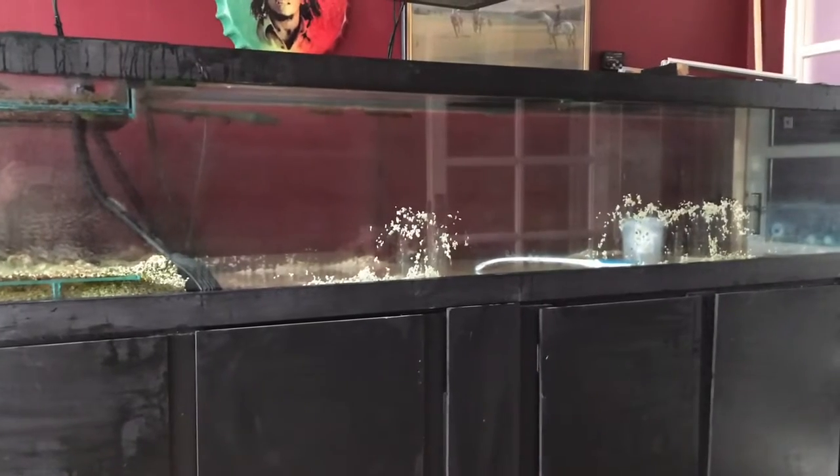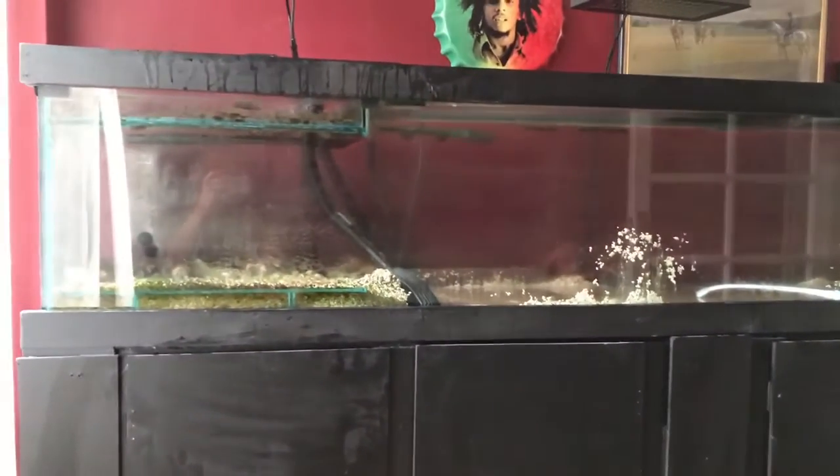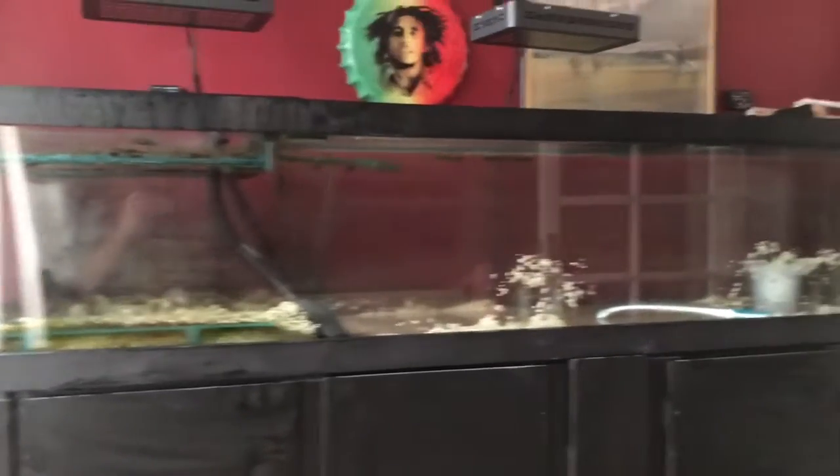I just needed to get rid of the rest of the stock. I did trade them in, so you know they are going to find another good home.